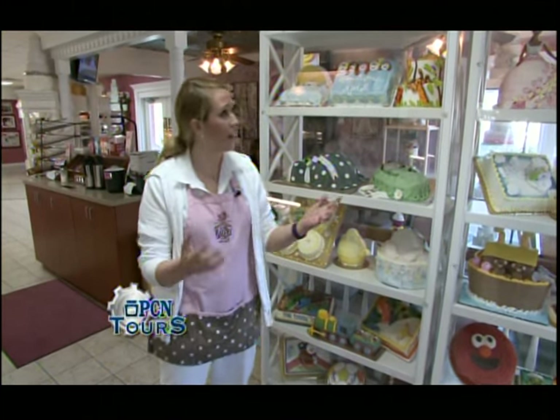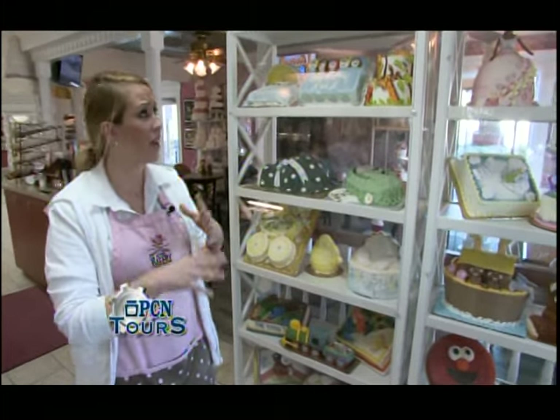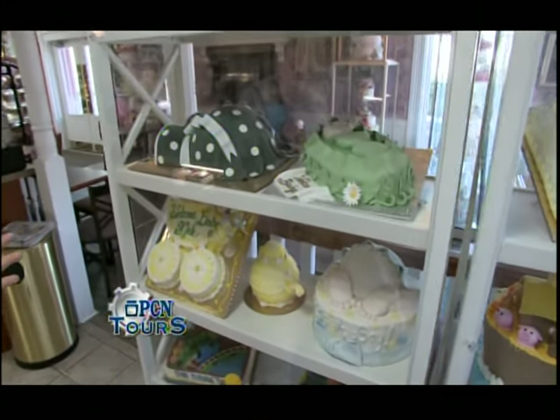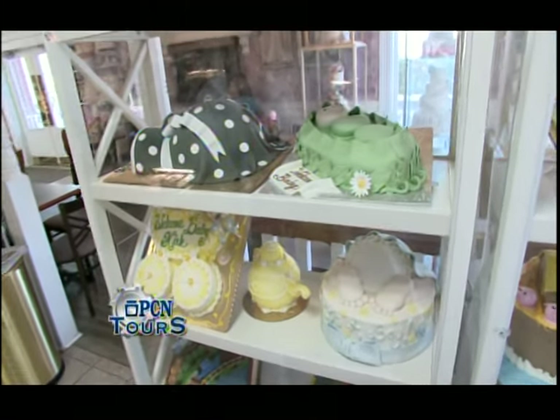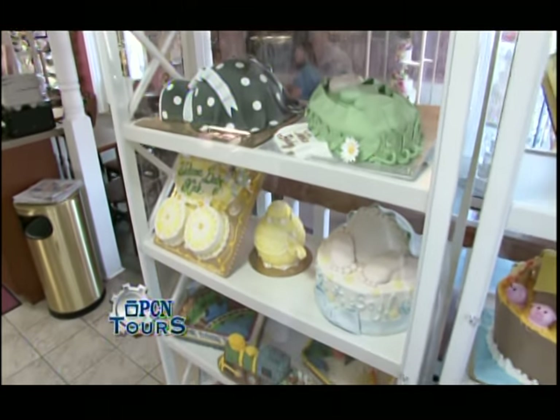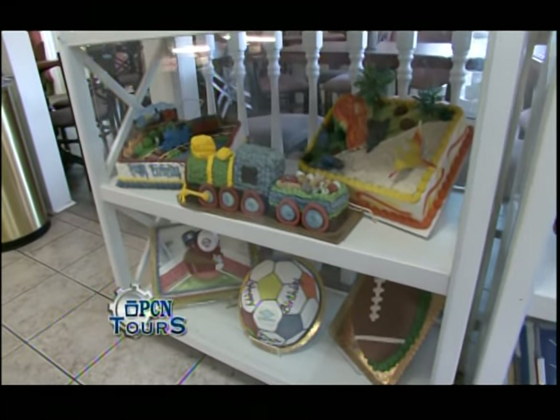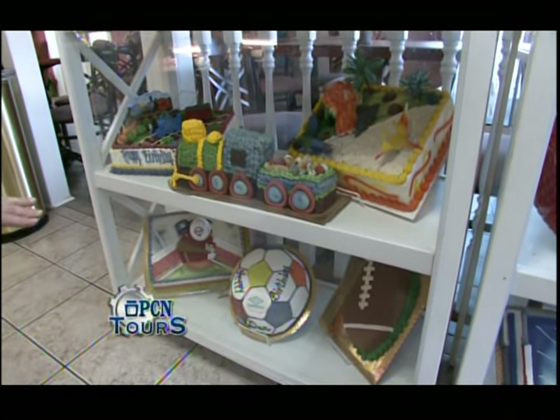Now we're going to check out some of our different decorated cakes. We do cakes here at the bakery for all occasions — everything from birthday cakes, baby showers, graduations. Pretty much any occasion you can think of. Here you can see some of our traditional birthday cakes.